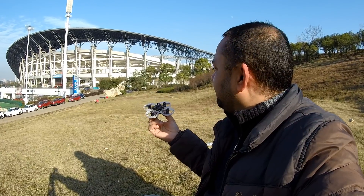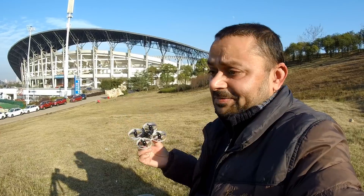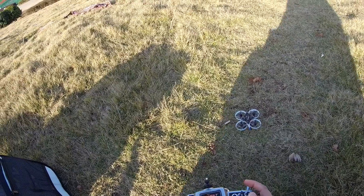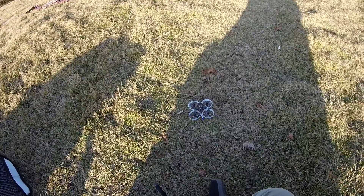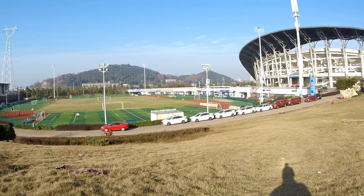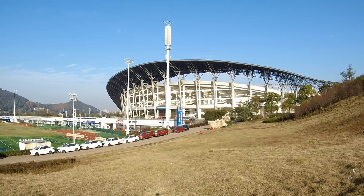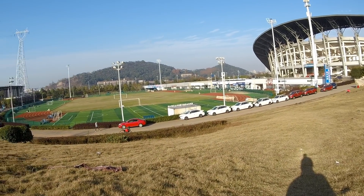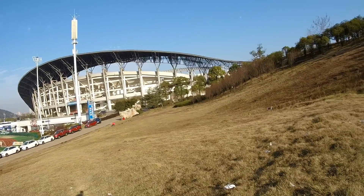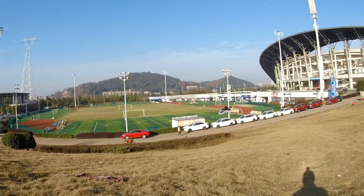I'll fly it here line of sight first, and then goggles are ready - I will put the goggles on and enjoy some FPV whooping. Here we go! I didn't expect it to get up that quick - so nice! This is an FPV whoop so I cannot go too far, but look at the power in this quad - I'm feeling it!